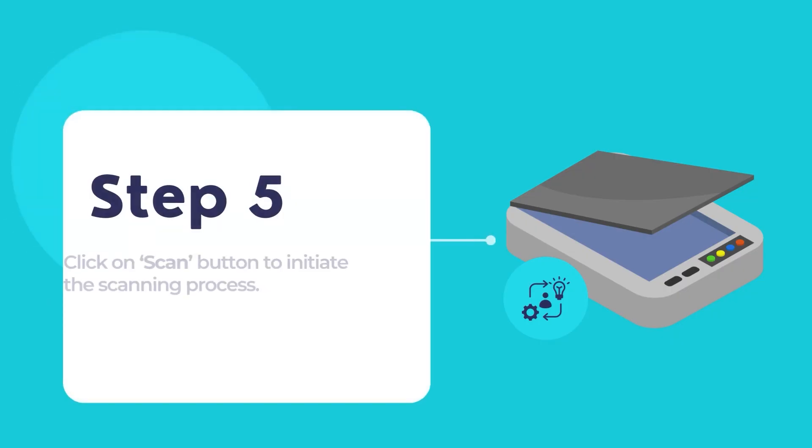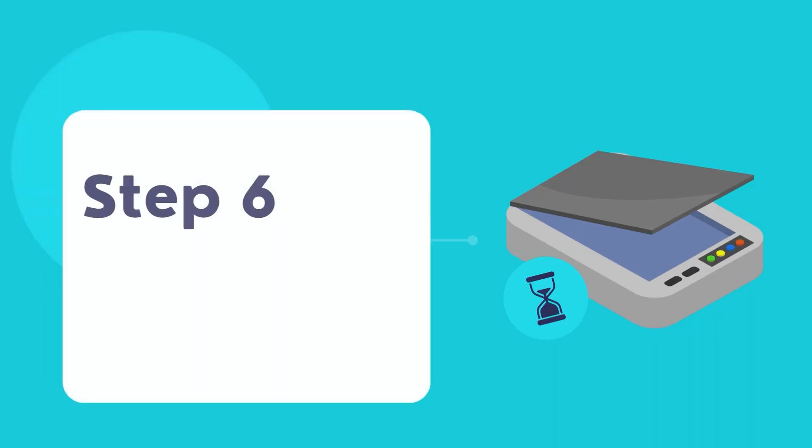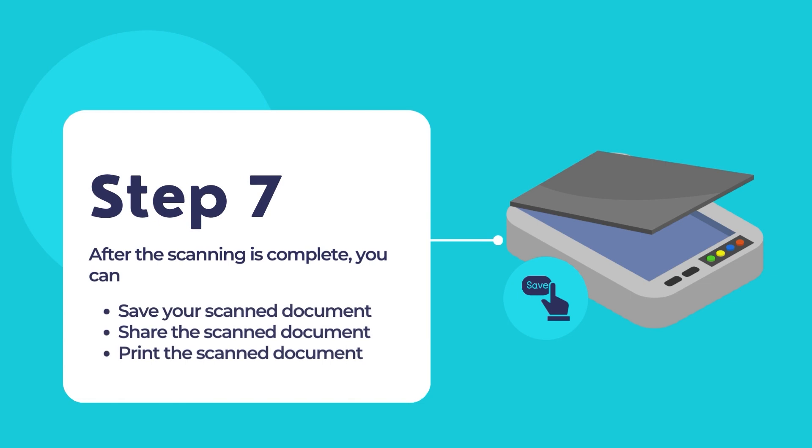Click on the Scan button in the HP Smart App to start the scanning process. Some scanning options may provide a preview of the scan. If available, review the preview before finalizing the scan. Once done reviewing, the scanning process will be in progress — please wait while the scanner scans the document. After the scan is complete, you can choose to save the scanned document to a location on your computer or share it through various options provided by the HP Smart App.